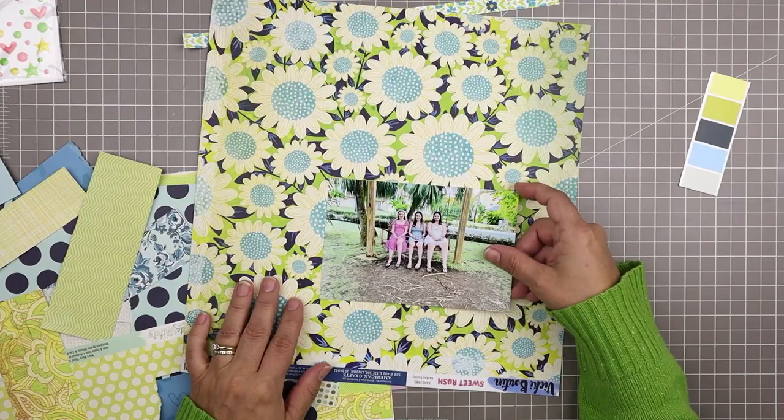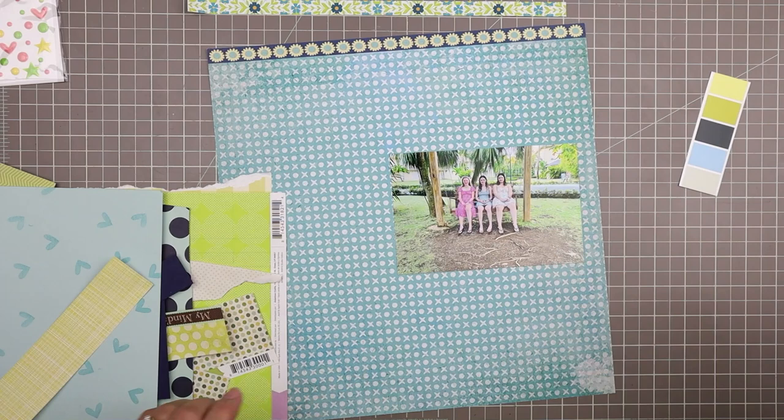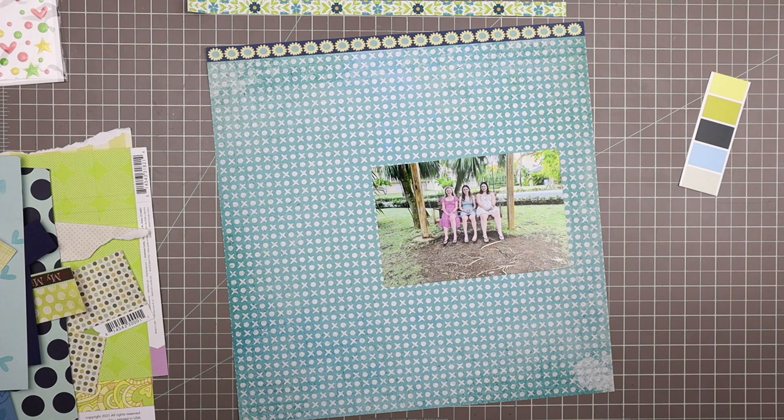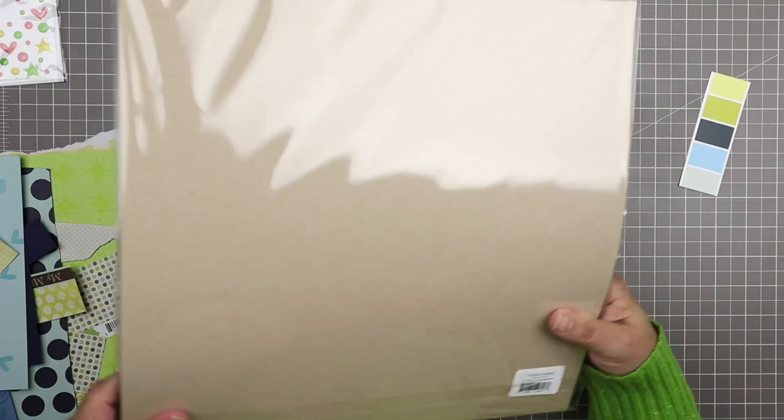This is number two with this color scheme and number four of all the layouts I've been doing using color schemes, so I'll create a little playlist so you can check all of those out. I'm using both the Coolers app and the color cubes, which I talk about in another video. For now I'm picking out a background paper and I want it to be kraft.